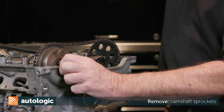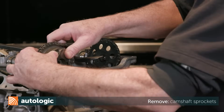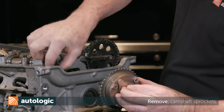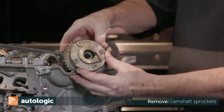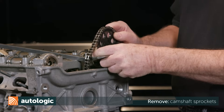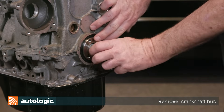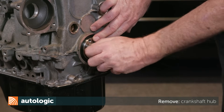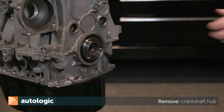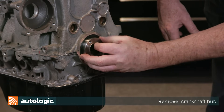Remove the intake and exhaust camshaft sprockets from the camshafts. Secure the timing chain from falling down into the engine — you can use a pry bar or a large screwdriver. Remove the crankshaft pulley hub from the timing chain and engine. The hub sits inside the timing chain sprocket. The crankshaft pulley seal is single use, so once the hub is removed you will have to replace it.